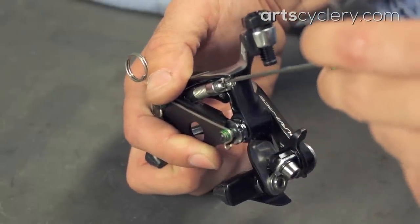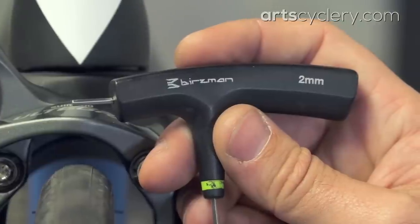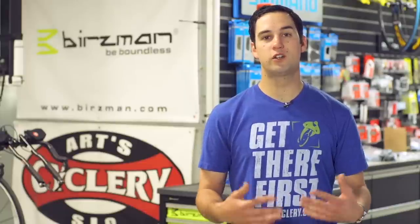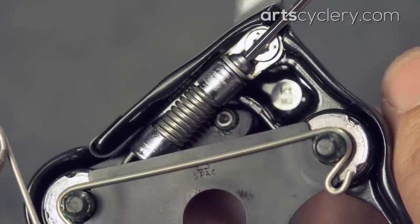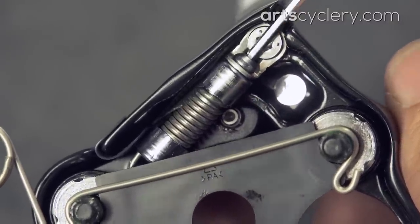Dura-Ace 9010 direct mount brakes use a caliper spring tension adjustment bolt that isn't found on Shimano's traditional road brakes. On the front brake the bolt is located here and on the rear brake it can be found here. Adjust spring tension with a 2 millimeter allen to control the feel of the brake. Rotating the bolt clockwise increases spring tension for a firmer lever feel, while turning it counterclockwise produces a lighter lever feel. I prefer as little spring tension as possible for a lighter brake feel with more sensitive modulation.